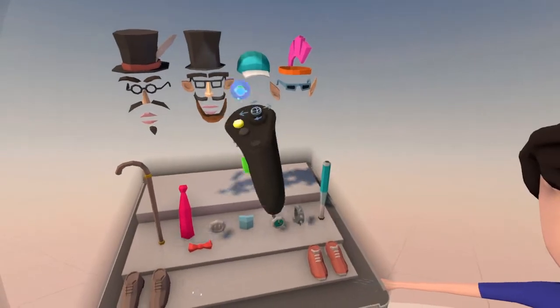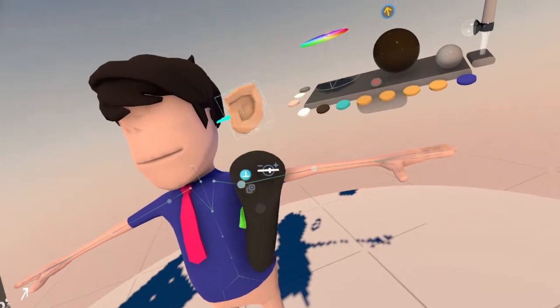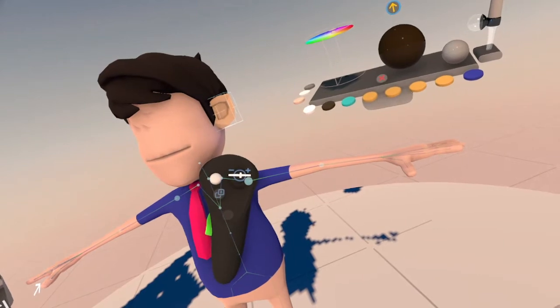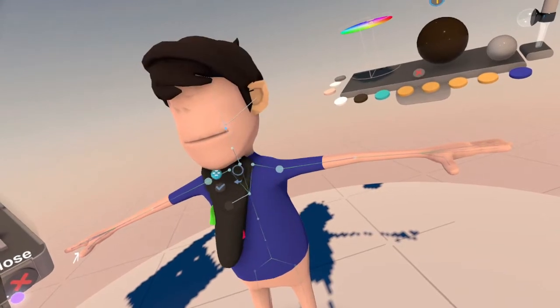So we're going to give our character some ears. We'll give him some ears. Just use the controller to size them up the way you want. Once you get your ear done, it'll link it to the head bone.